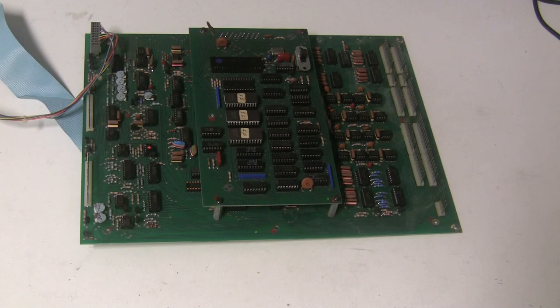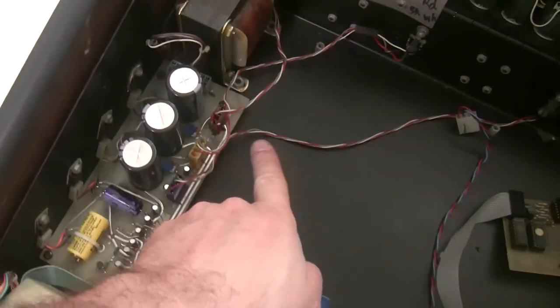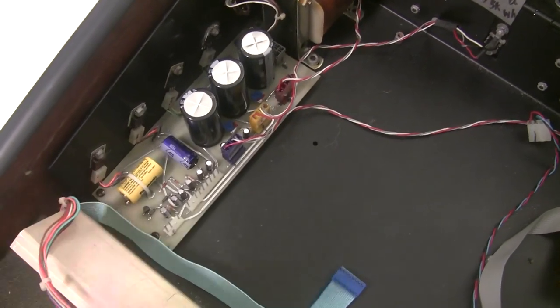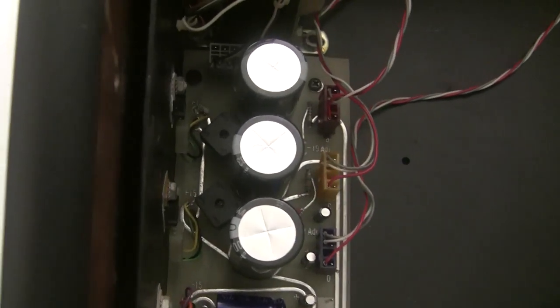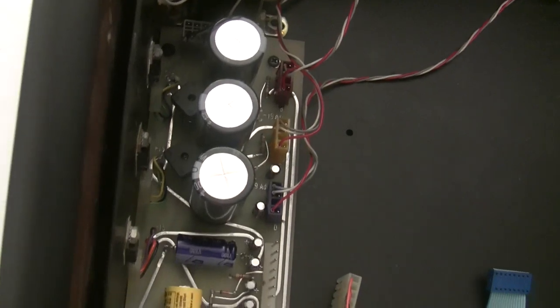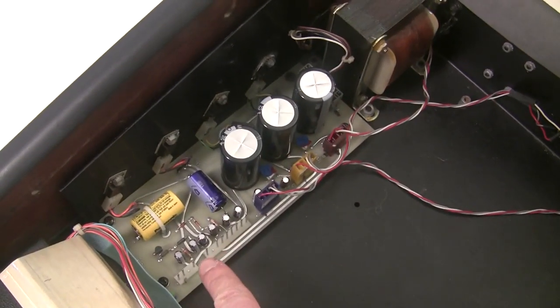I've got the power supply reinstalled back in the synthesizer and made all the connections — it's really easy, they're keyed so you can't mess it up. Connect the transformer, the three off-board regulators or transistors, and then the four smaller ones. Just make sure these wires here aren't touching the larger bridge rectifiers, otherwise it will melt the insulation. We're using the largest possible bridges that will fit, and they're not touching any capacitors or wires — they will get hot, but a lot less hot than the underrated originals.